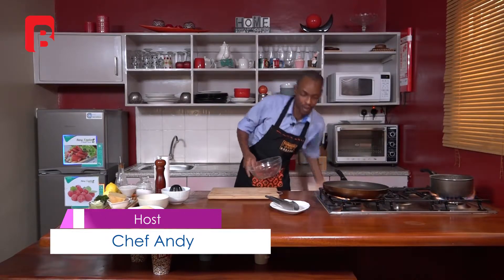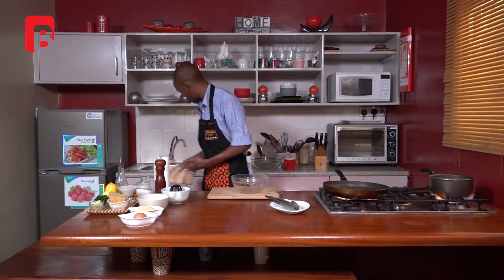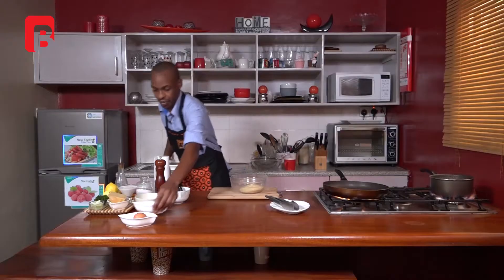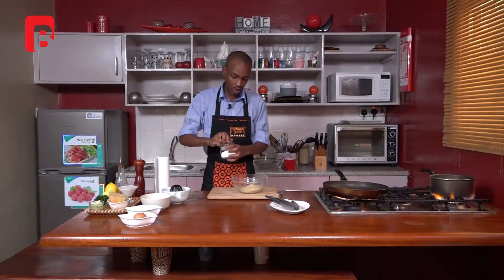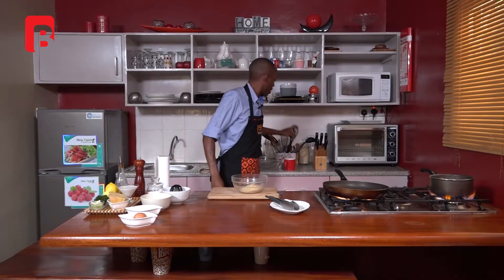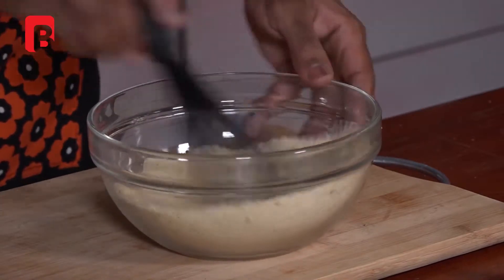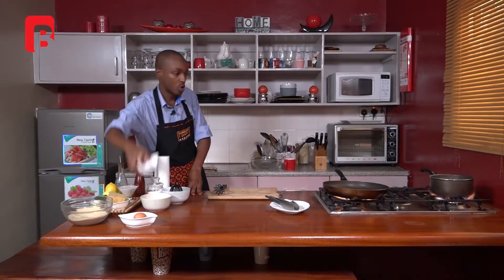We're going to start off by making the top crust that we'll use to top our mac and cheese before we throw it in the oven. For that you will need about half a cup of parmesan cheese and half a cup of breadcrumbs. To that, add some ground black pepper and a pinch of salt. Using a whisk, just proceed to mix everything together. You can now proceed to keep your crust aside, which you're going to be using a little later.